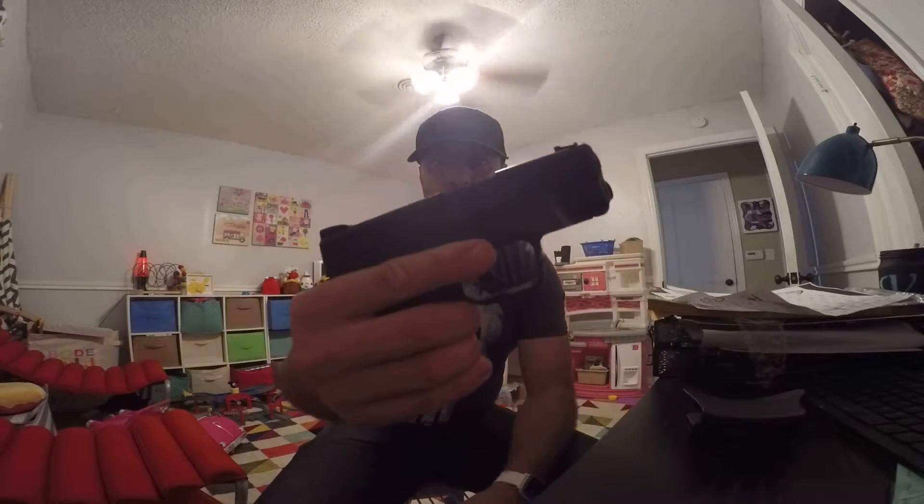Hey, what's up guys. I am reviewing one of my favorite compact concealed carry weapons, and that is the Springfield XDS. I have it in the 45 caliber, because that's the caliber I prefer with all my handguns.